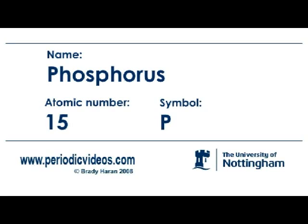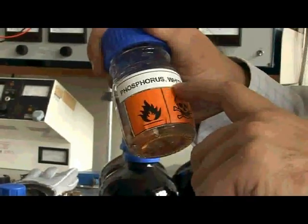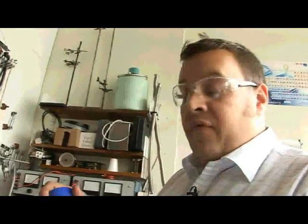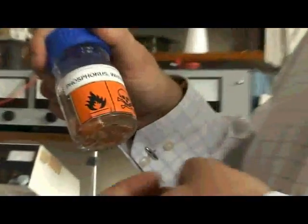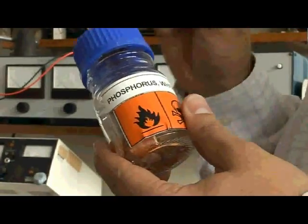This is a sample of my favorite element — phosphorus. Phosphorus is a very reactive element, especially white phosphorus. Elemental phosphorus exists as a number of different allotropes, a bit like carbon with diamond and graphite. This allotrope, white phosphorus, exists as discrete molecules of four phosphorus atoms connected like a pyramid, and those four phosphorus atoms are really strained and reactive.